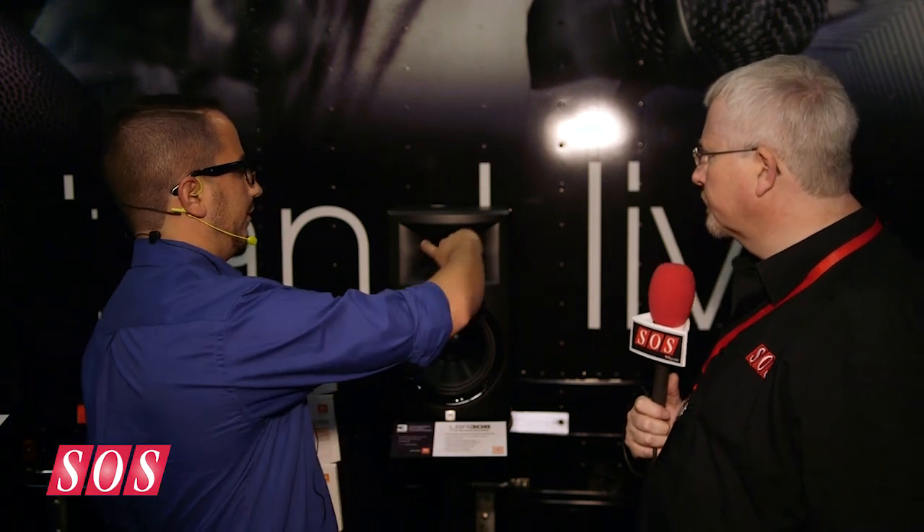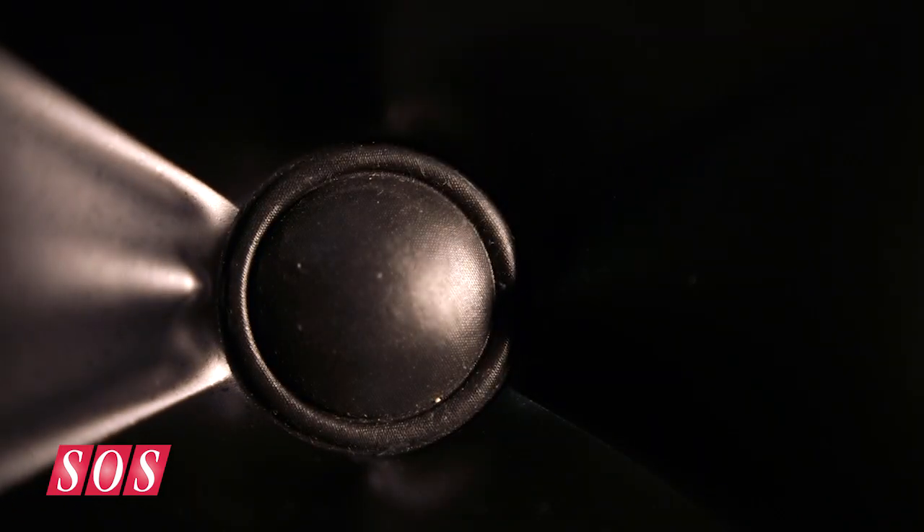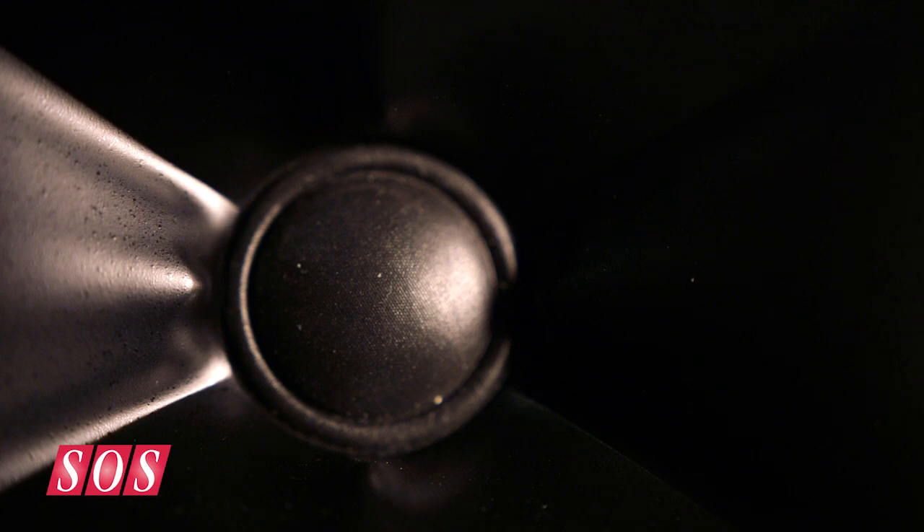What you'll notice here is that we have a unique waveguide, and what that does is it changes the coverage pattern so that rather than needing to be directly on axis in your sweet spot, your entire room now gives you an accurate sense of what the mix is. So if you need to move to work on your board or in your rack, you can know that you're still getting an accurate mix back through.